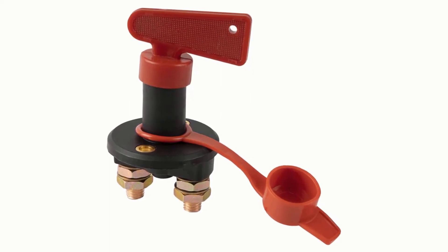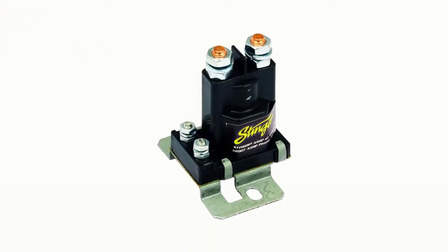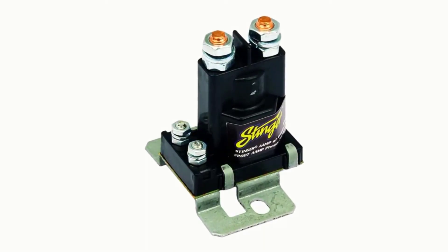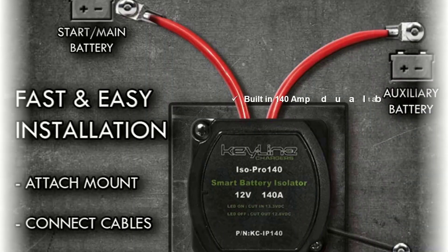If you own a truck, boat, RV or ATV that uses dual batteries, you may have noticed that when one of them drains or fails, it negatively impacts the performance of the other. These 12-volt isolators will allow you to charge both batteries simultaneously so that ancillary features, like car stereos, winches and complex navigation equipment, don't decrease your battery life.